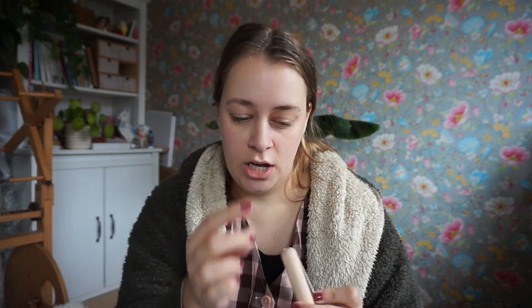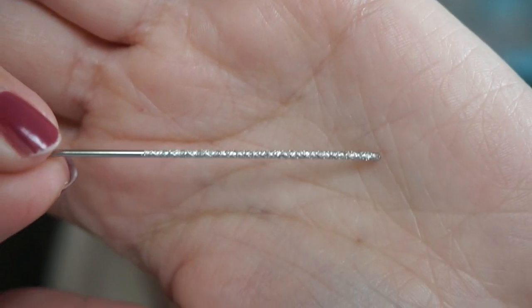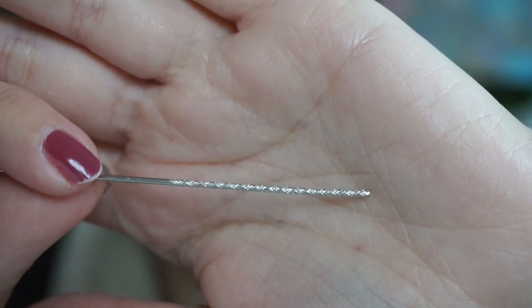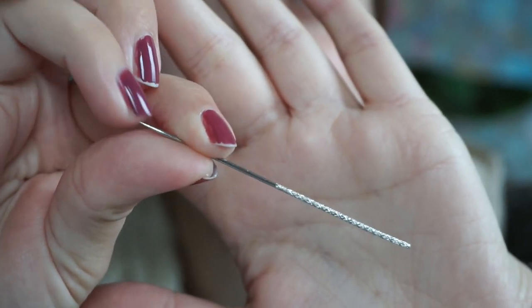In here is a snag needle — I've never seen this before! And then a darning needle, which is your typical large-eye darning needle. What is the snag needle? Look at that — can you see all those markings on it? There's no eye, but there is a sharp tip. I really wonder what that is.